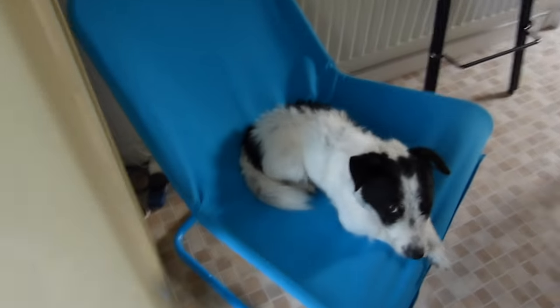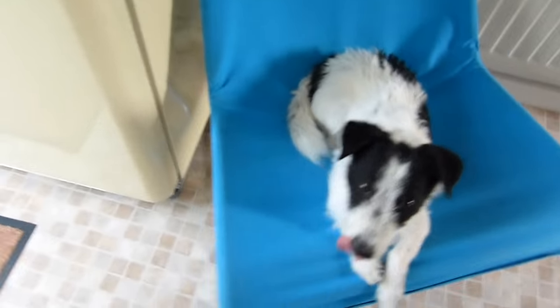Look how cute Vinnie is on his chair — bless him. Do you want to go outside again?